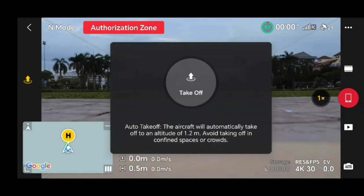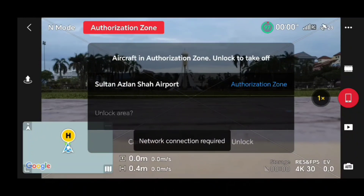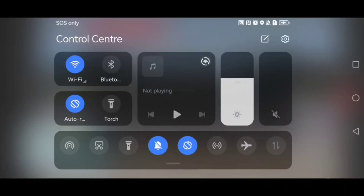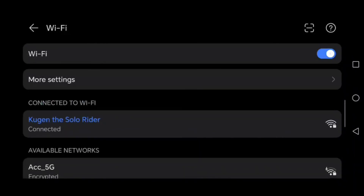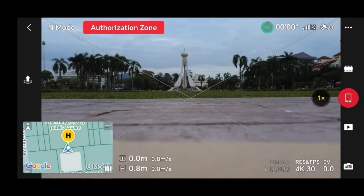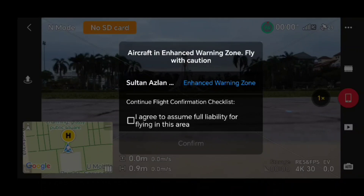Everything is set, so we try takeoff. However, I'm unable to fly because I need to get authorization approval for this location. I flew two days before and need to update my location, so I connect to WiFi, agree to the terms, and confirm. Unlocking is successful — now we can fly. I agree to assume full responsibility for flying in this area.